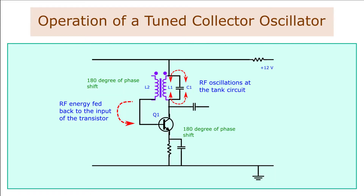Operation of a tuned collector oscillator. A tuned collector oscillator consists of a parallel combination of L and C placed at the collector of the transistor. The tuned collector oscillator produces oscillations at a frequency determined by the resonant tank circuit.